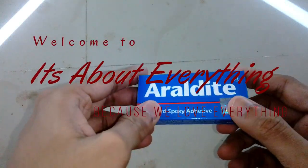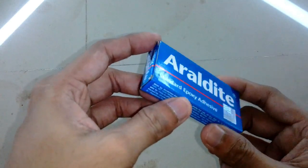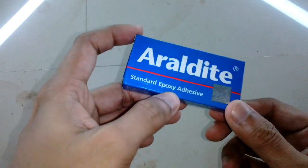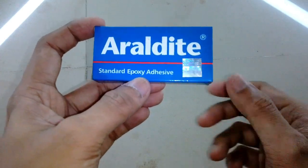Hey guys, what's up! Welcome back to another episode of 'It's About Everything.' In today's episode, I'm going to show you how you can quickly cure a standard epoxy adhesive that normally takes eight to ten hours to cure.